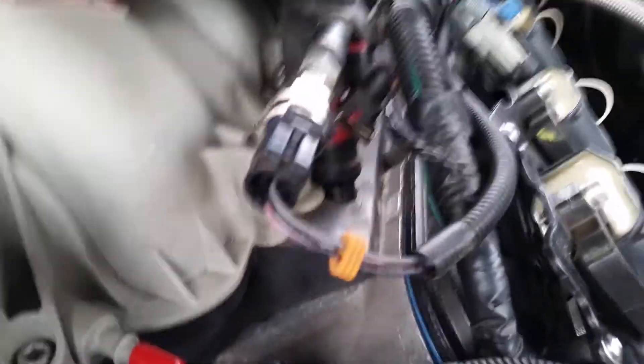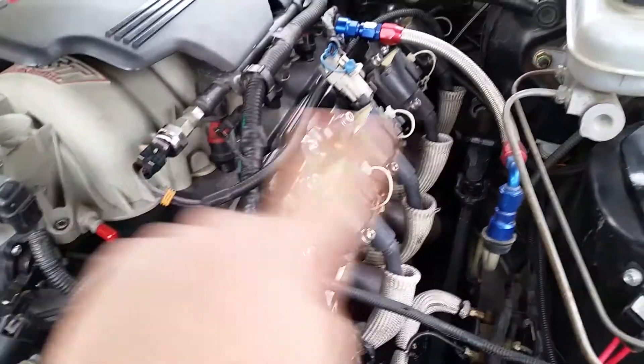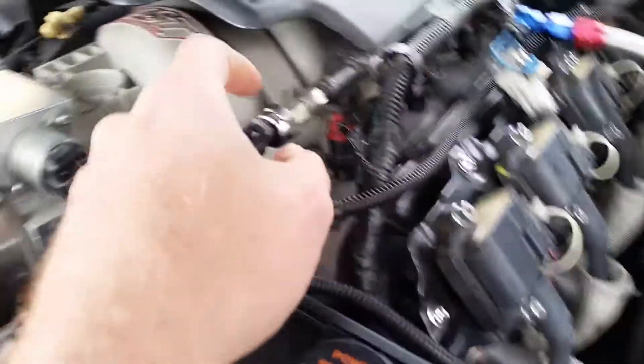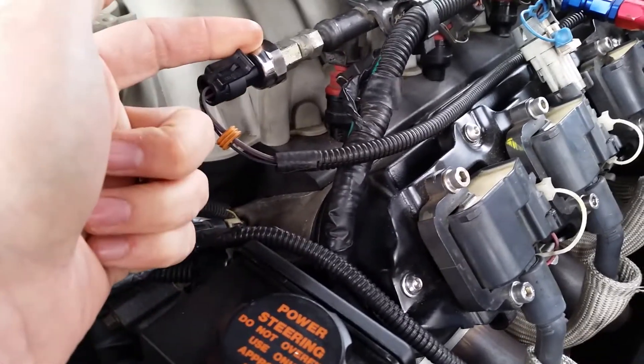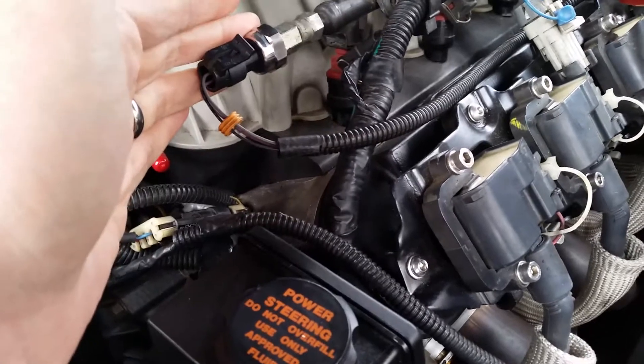So you have 5 volts coming in, and depending on where the diaphragm is it adds resistance, and the purple wire will be a lower voltage. You just take your multimeter, pull back the weather pack plug out of the back, get to the contacts in there, and touch your multimeter to it. You have to have both ends hooked up — the fuel rail end and the gauge end — and then you read the voltage. Mine was 1.7 volts key on engine off, which corresponded with 30 psi, so that told me the gauge was good.